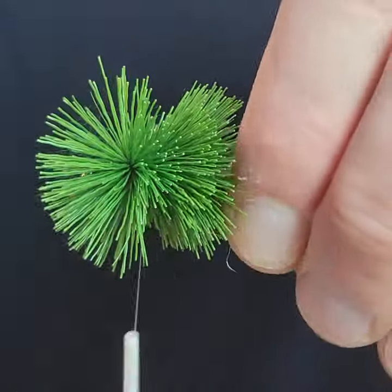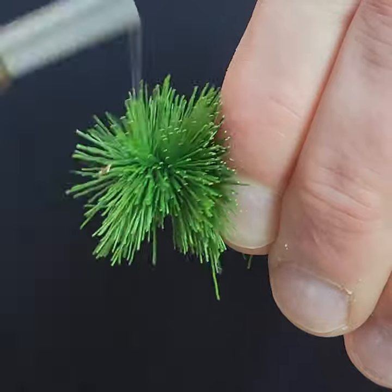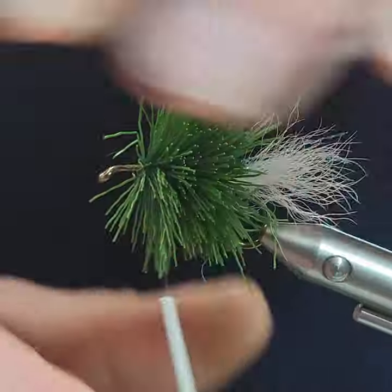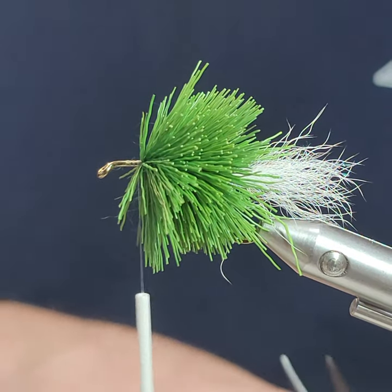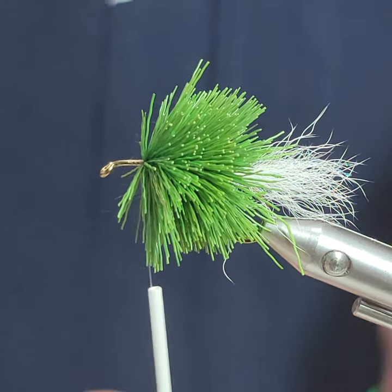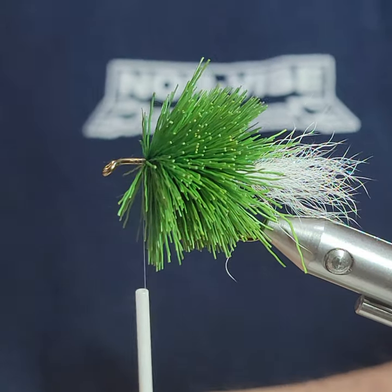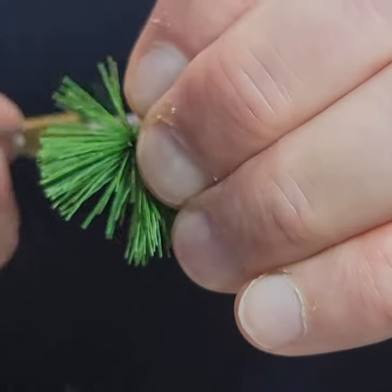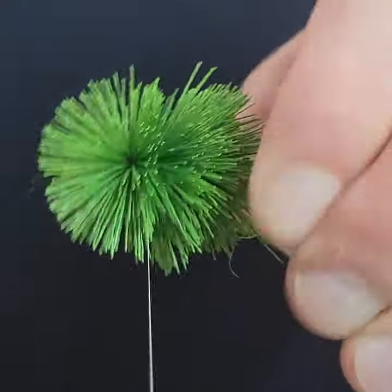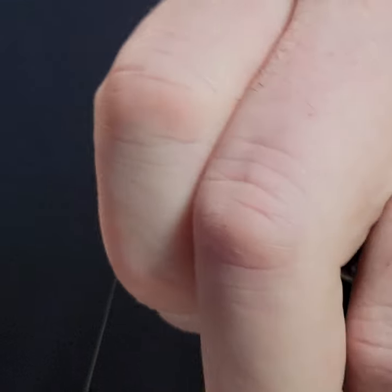Again I cut another chunk off, brush the hair out, trim the tips, set it on, couple loose turns, let it spin. Give a little push back, tighten it up. One more clump should do it — cut it off, clean the under fur out, trim the tips, set it on, two turns, get a little cinch, let it spin around, line it into the others, go forward. A little push — looks pretty good.